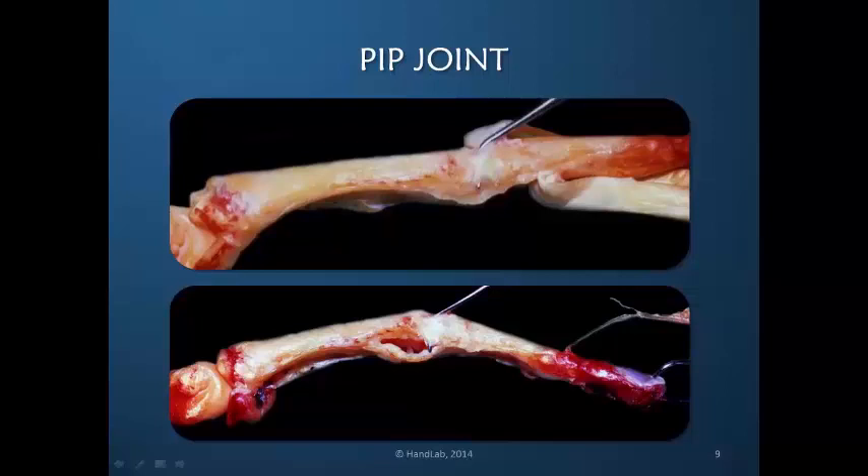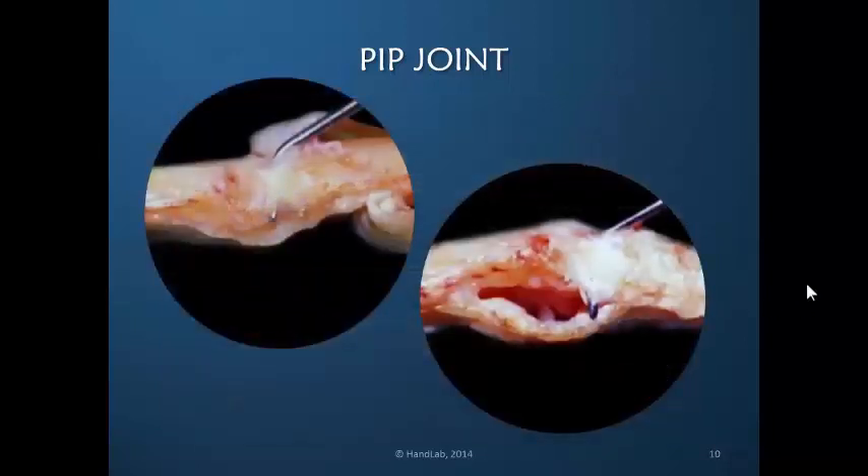Here we see a lateral view of the PIP joint with a probe in place underneath the collateral ligament. There is tension in the collateral ligament in both extension and flexion, so that tension is approximately equal in both positions, unlike some other finger joints. Some synovium has been removed from around the joint, while in another area it has remained intact. The joint itself, with just the ligament, still has relative stability. The collateral ligaments have tenacious strength; however, because the finger is a lever arm that is often unprotected, these ligaments are vulnerable to injury.